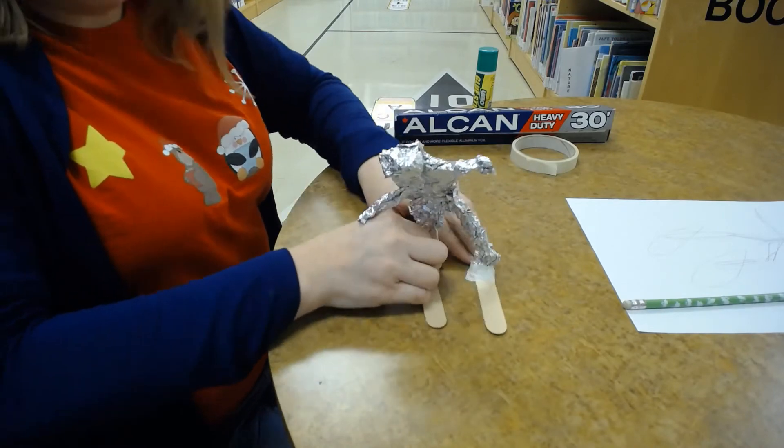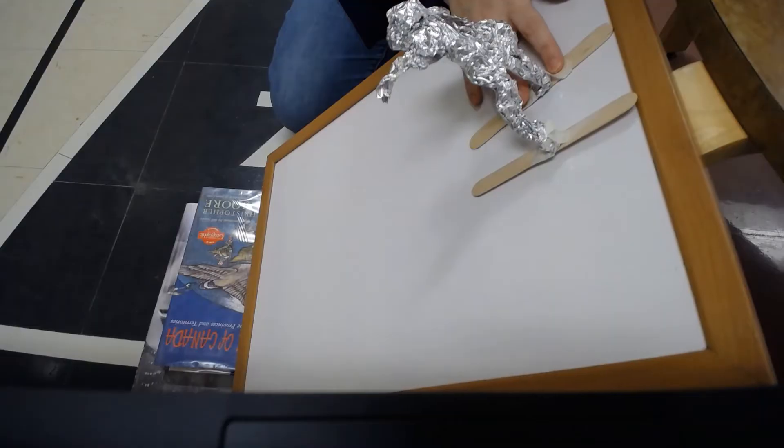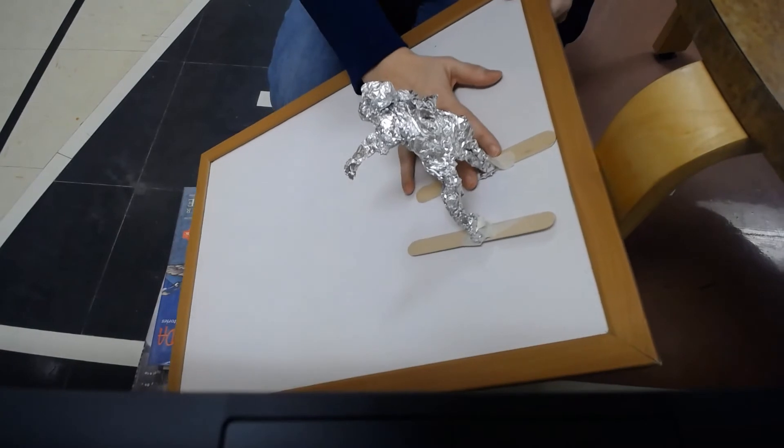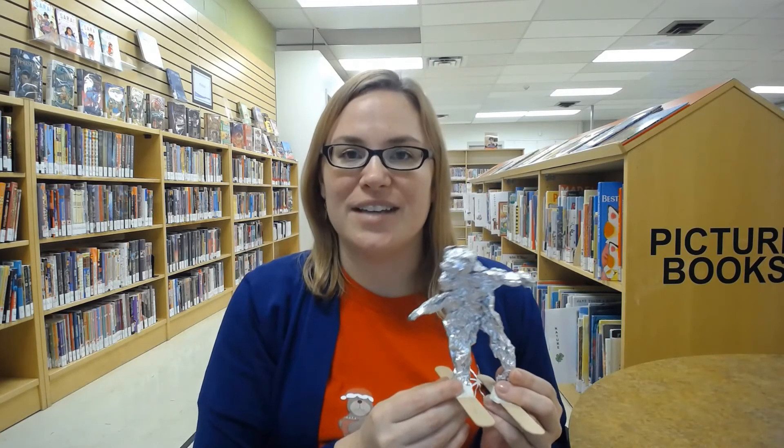While you are testing your skier on the ski slope, you can discuss force and motion. If you were to change the angle of the slope, how does that affect your skier? Explore the challenge and see what works for you. You can always reflect and improve on your design after you test it the first time — what can you do better the next time?